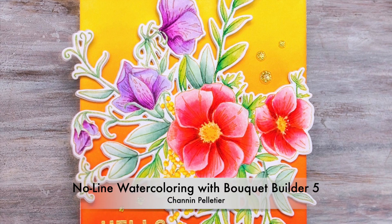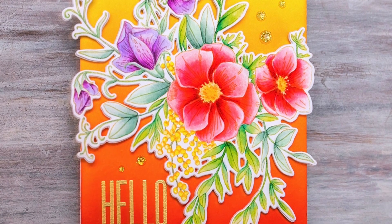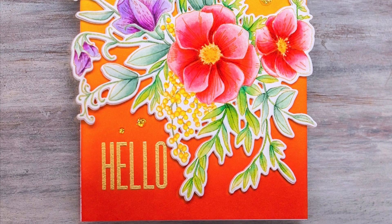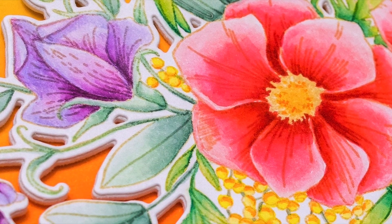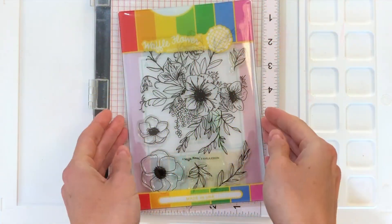Hello everyone, it's Shannon here. Thank you so much for joining me today. In today's video, I'm going to do some no-line watercoloring with the beautiful flowers from the Bouquet Builder 5 stamp set. And I'm going to use my Tombow Dual Brush pens to color.